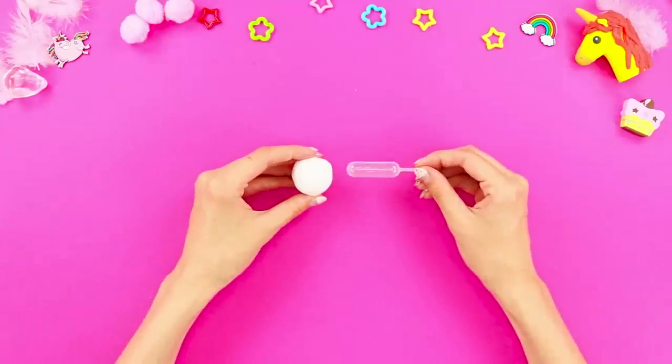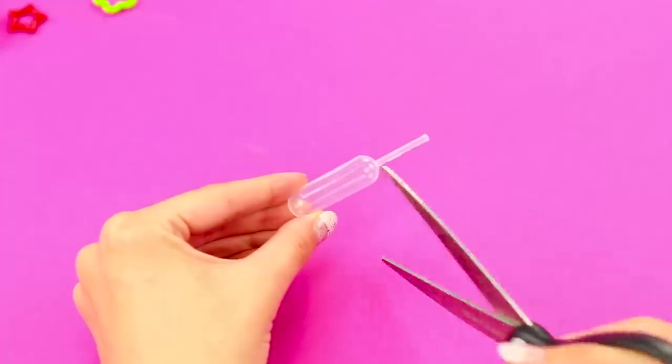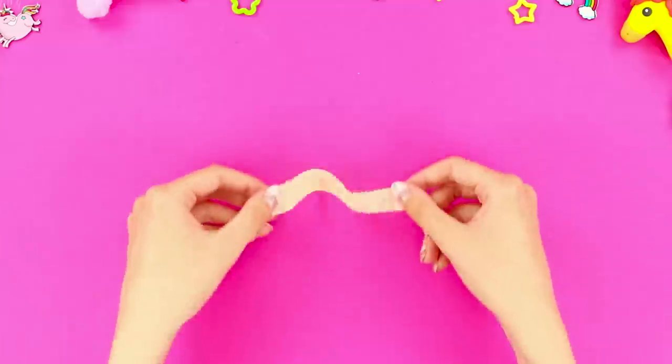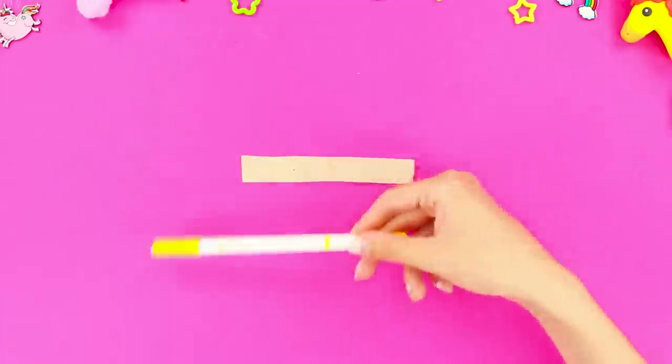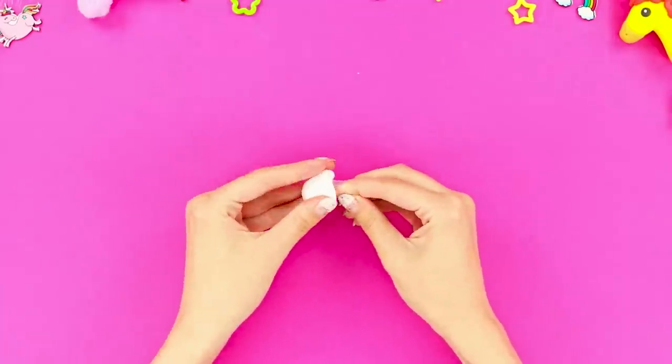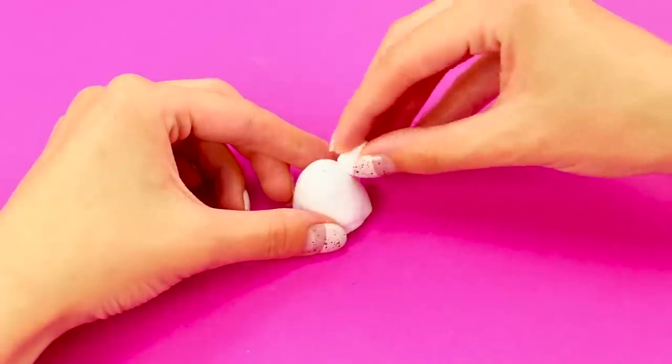For this idea, take a plastic pipette and light clay. Cut off part of the dropper and make a hole in it. Take a napkin. Paint it in the colors of the rainbow. Next, take white clay and cover the dropper with it.